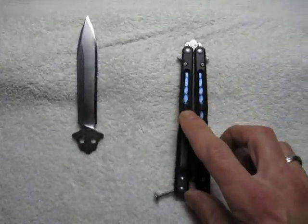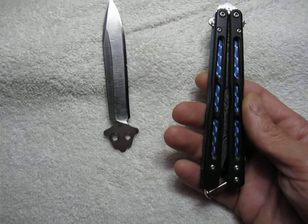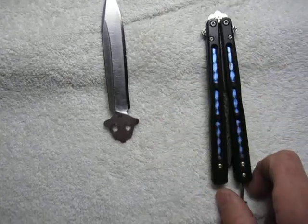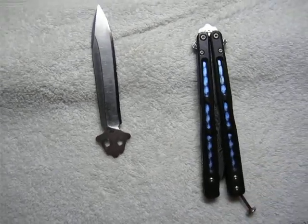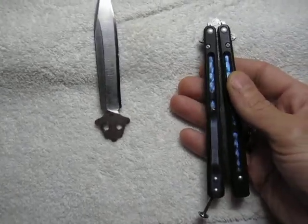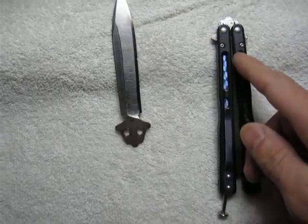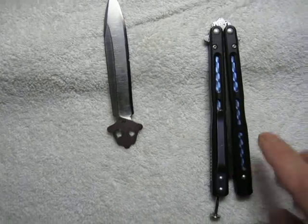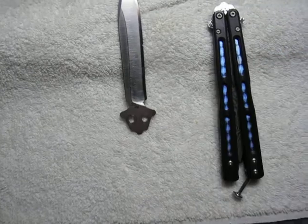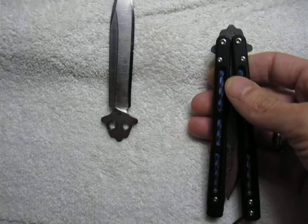If you look at Benchmade's Gold Class products, this knife is made in a Gold Class version called the 5191, and I believe the price is around sixteen to eighteen hundred dollars. The Damascus really pushes the value up. The handle materials include carbon fiber and I think there's black lip mother of pearl inlays - a huge price tag.